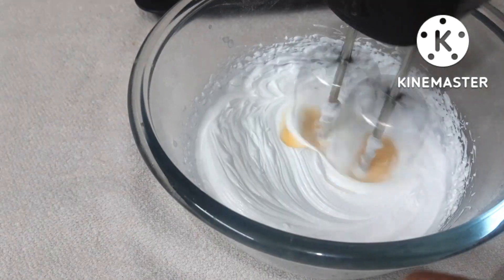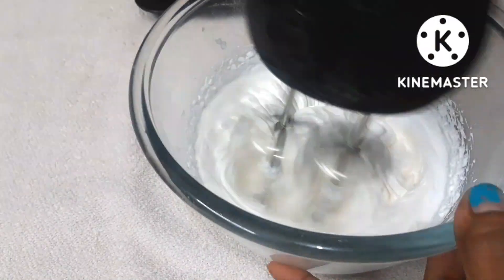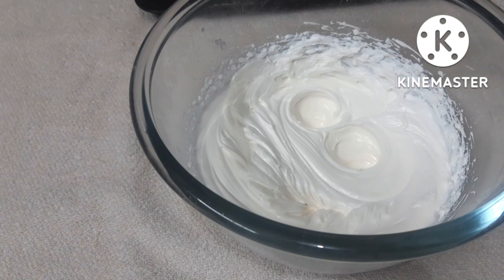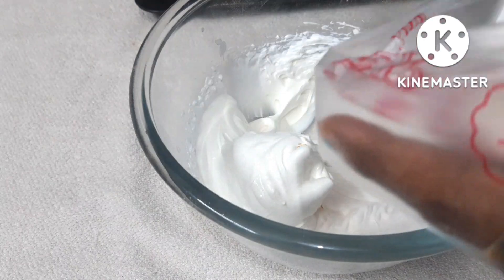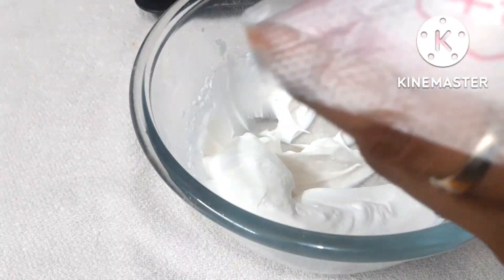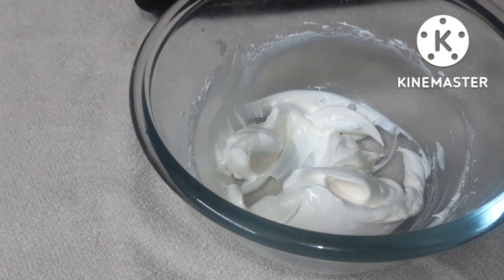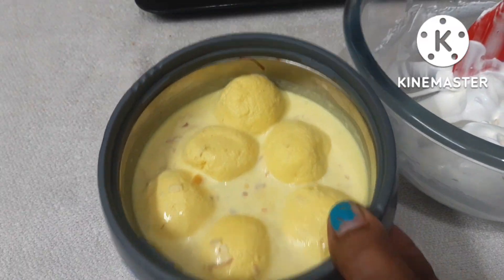I used 1/4 cup of condensed milk — it can also be prepared without sugar at home. I mixed it into the whipped cream. I have prepared the Ras Malai cream and filled it into a piping bag.